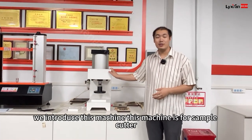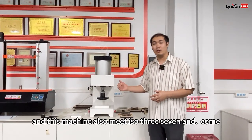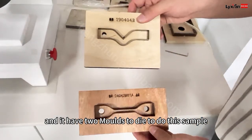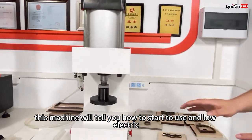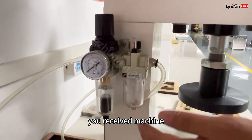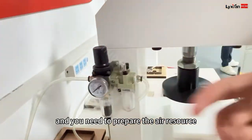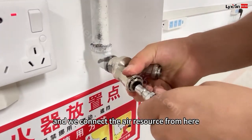Next, we introduce this machine. This machine is for the sample cutter for rubber testing. This machine also meets ISO 37. It has two modes to cut the sample. This machine will show you how to start to use. And no electric — this machine has no electric, it is only for air resource. Normally when you receive the machine, we will give you a paper insert. And you need to prepare the air resource, and we connect the air resource from here.